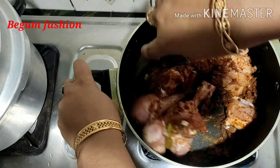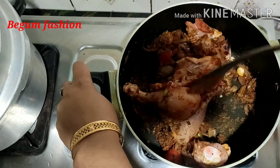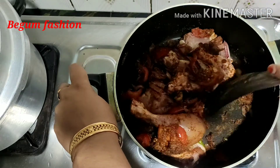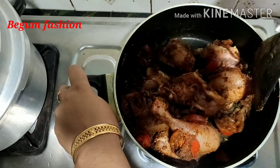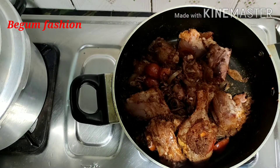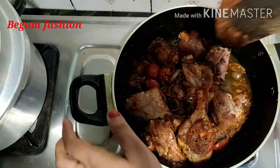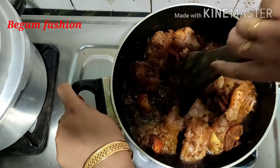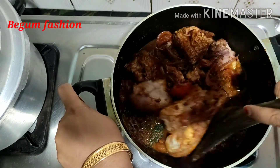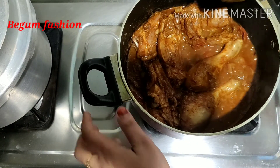If you put chicken and meat, we would make chicken and beef the same. We will mix the chicken. You can mix it like this. You can cook it like this. We are going to cook it for 5 minutes. So the chicken has come here.